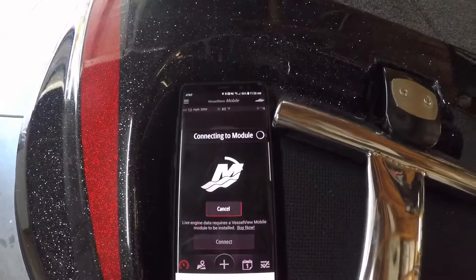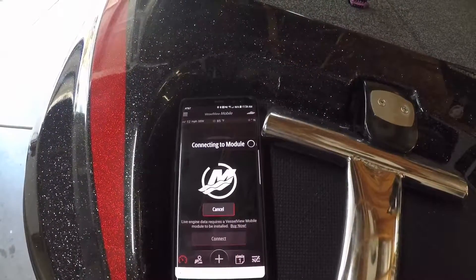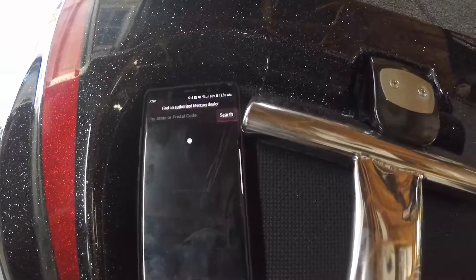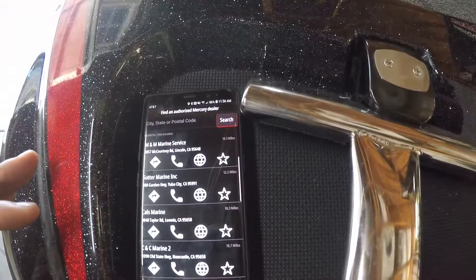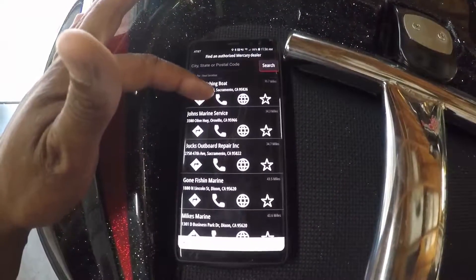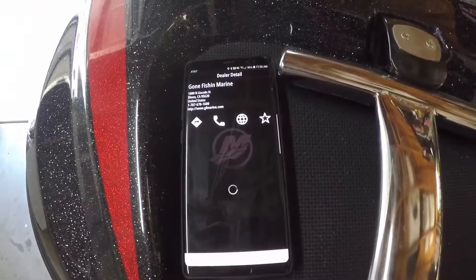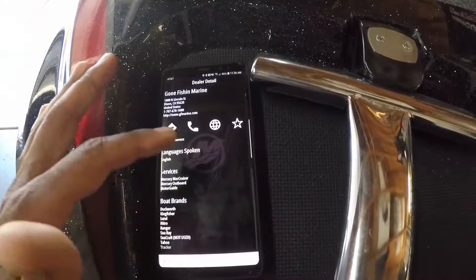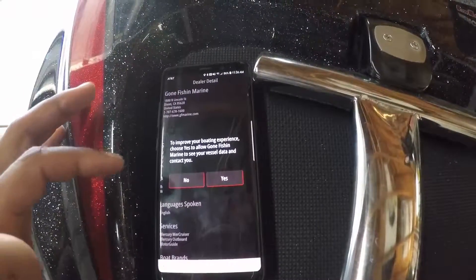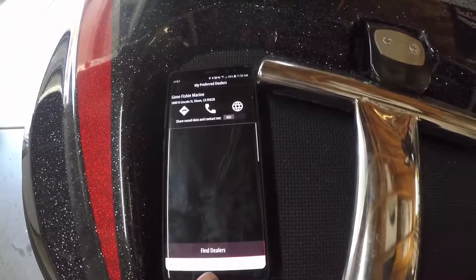It asks for a preferred dealer — 'You have not yet selected a preferred dealer, pick one now.' There's a bunch of options. We'll find where we bought the boat. We'll choose Gone Fishing Marines as our preferred dealer. It asks if you want them to contact you — no, don't want to do that. And we'll go back.